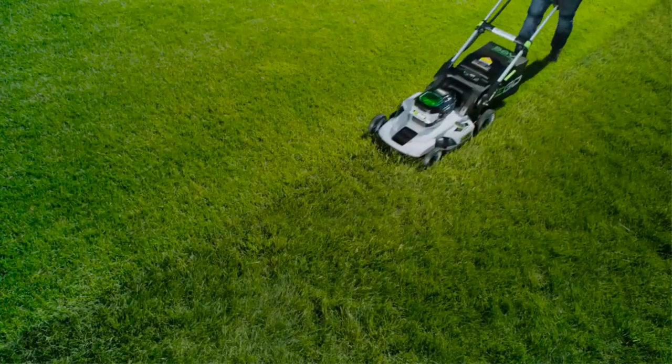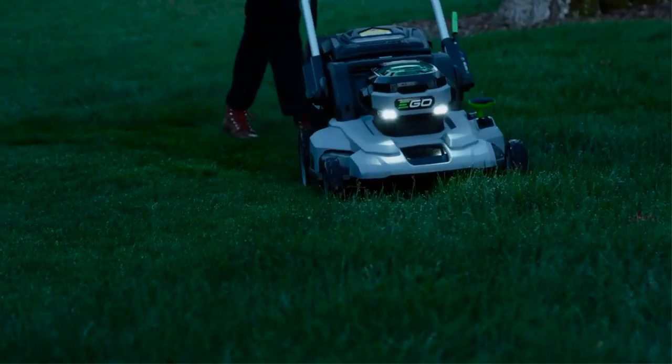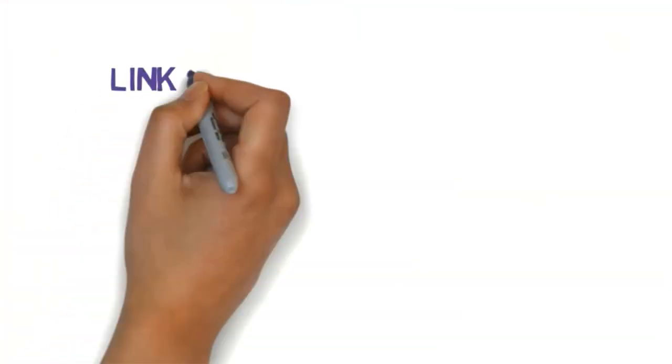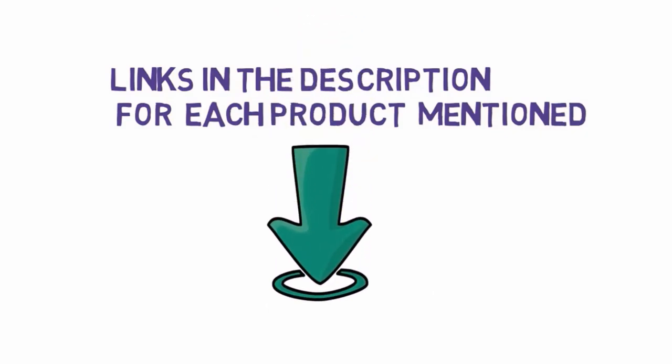Are you looking for the best electric mowers? In this video we will look at some of the best electric mowers — top alternatives to gas powered on the market. Before we get started, we have included links in the description, so make sure you check those out to see which one is in your budget range.